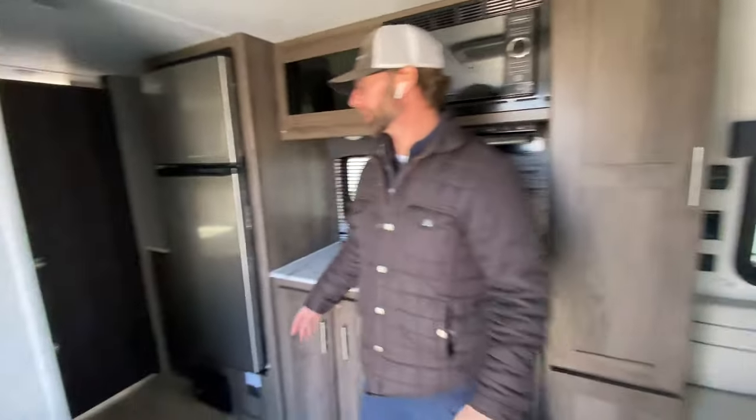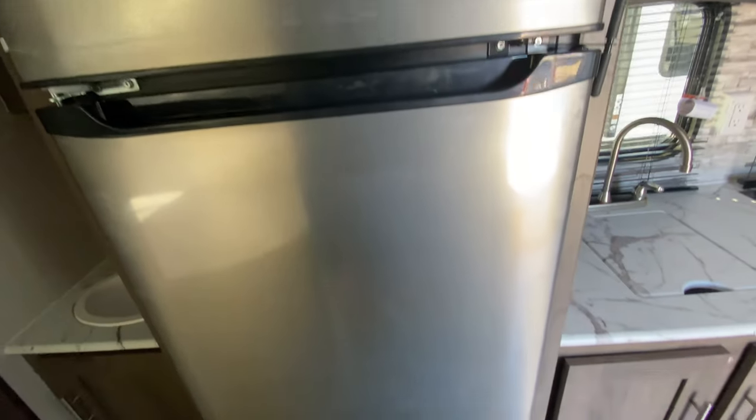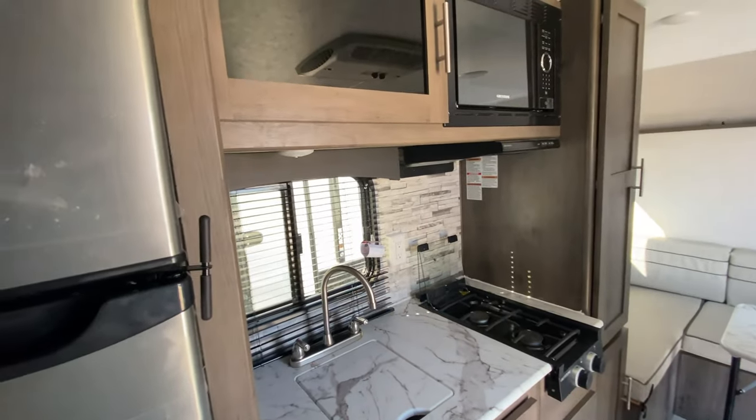In addition to the sleeping arrangement, you have two double-over-doubles in the back, which is very unique in a coach this size. You also have the nicer, larger residential size refrigerator for more capacity. A lot of times our competitors in these single axles are just putting countertop refrigerators or college dorm-size refrigerators up underneath the cabinet, so you lose cabinet space and don't get much capacity.